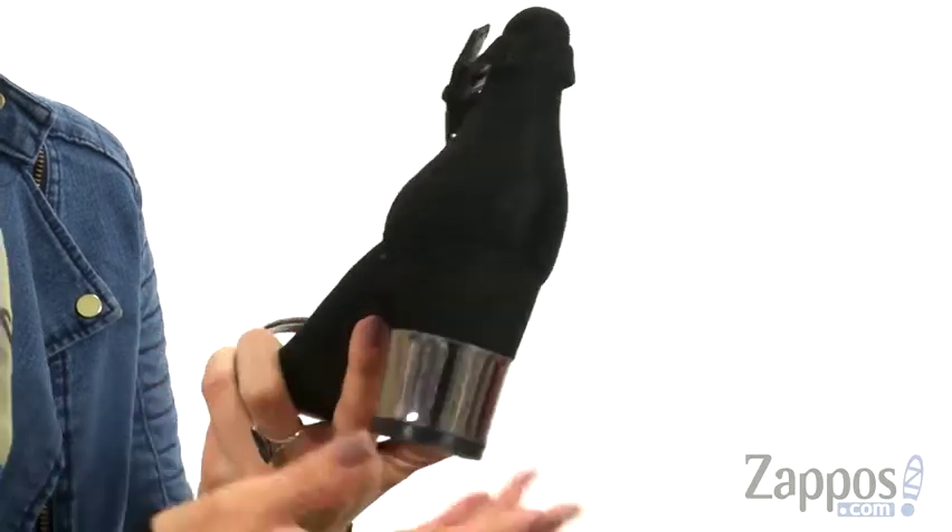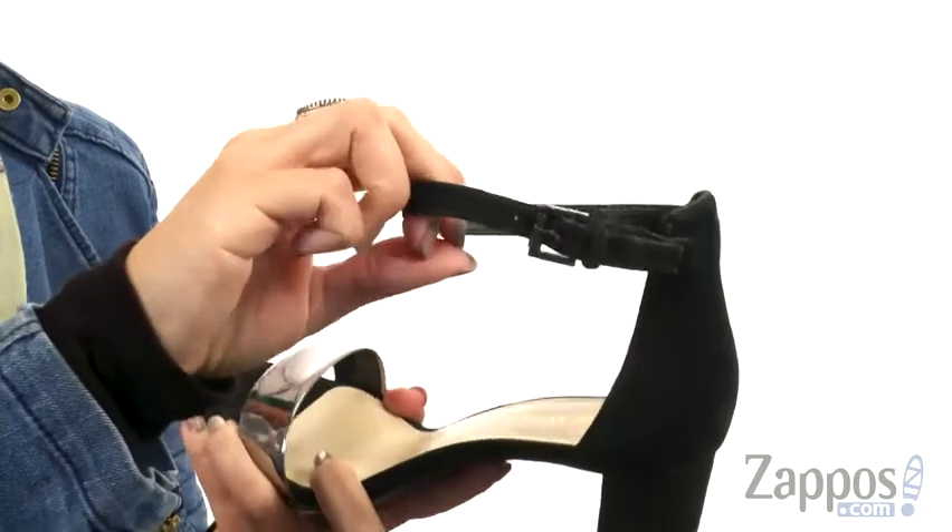It's got an ankle strap with an adjustable buckle.